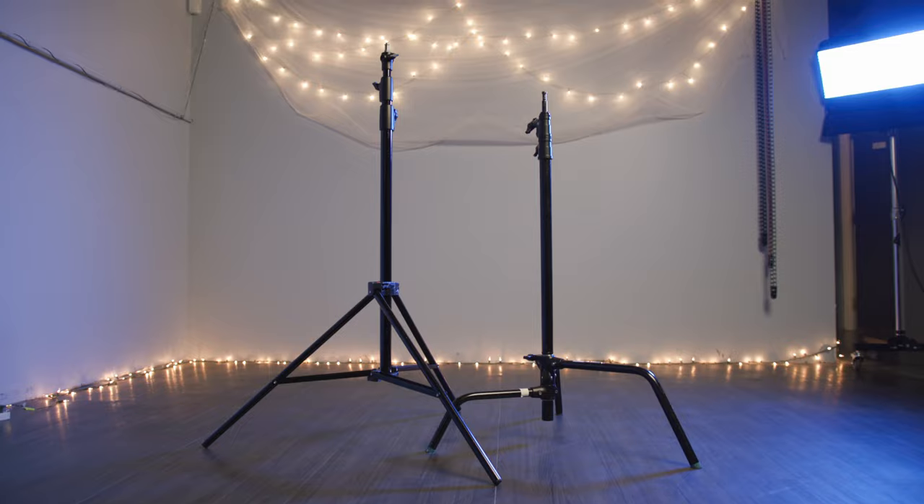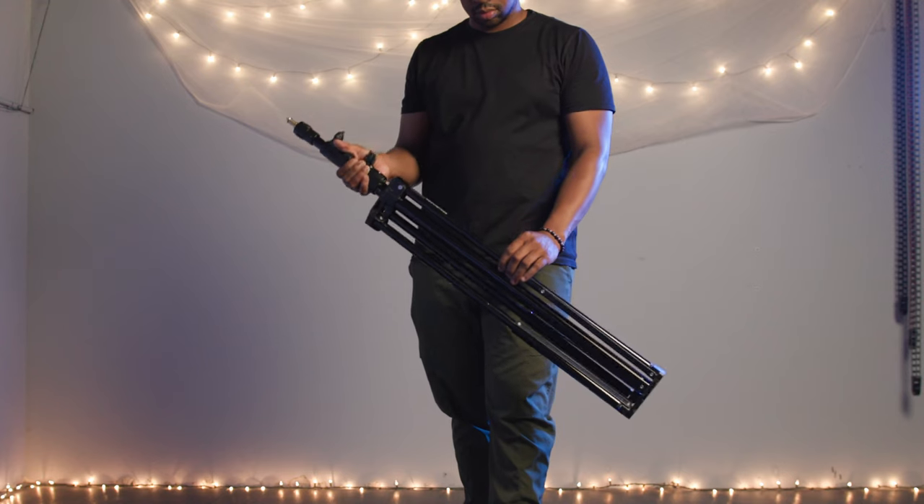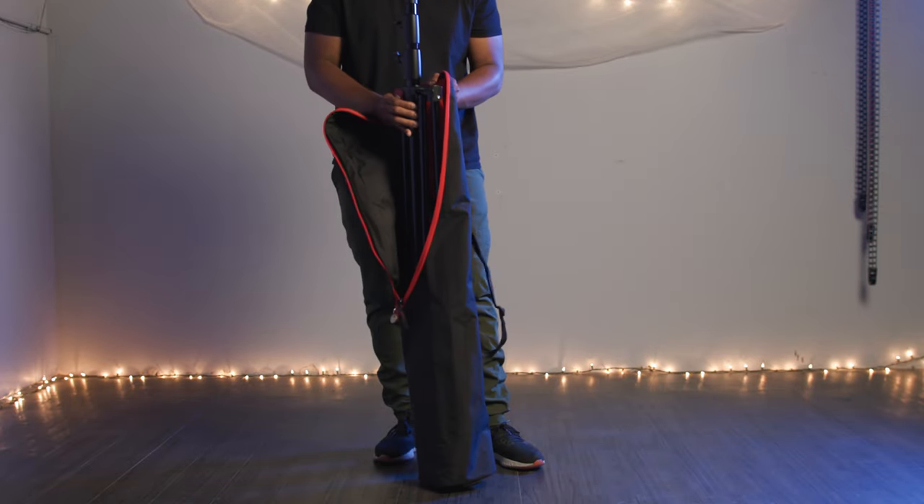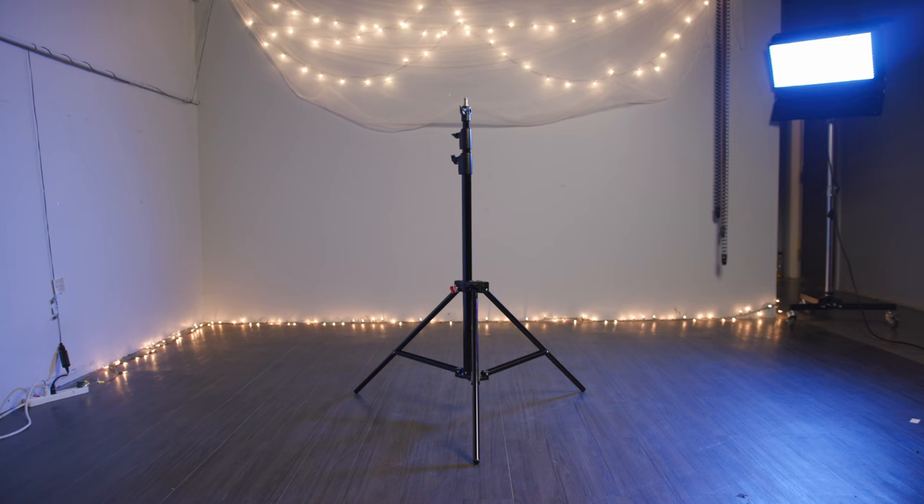Let's start with some of the physical differences between the two. Spreader stands are typically lightweight and foldable, making them easy to store and transport. This makes them a great option to use in-studio or on location.